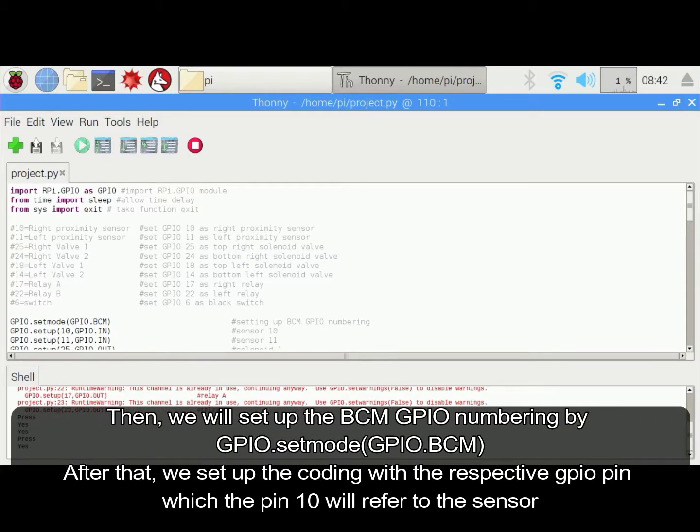We will set up the BCM GPIO numbering by using gpio.setmode(gpio.BCM). After that, we will set up the coding with the respective GPIO pin assignments.